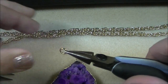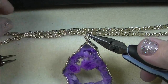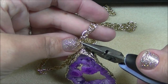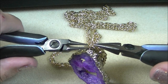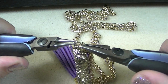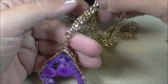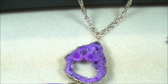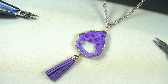Then take the next jump ring, open it, and attach it to the top loop. I've got my chain already cut to the length that I need, so I'm just going to go ahead and insert it into the loop here, and then close the jump ring. Remember, you close the jump ring the same way you open it — by twisting it so that it gets nice and closed. And when you're finished, you now have a really simple and pretty necklace that you can wear all winter long with your sweaters.